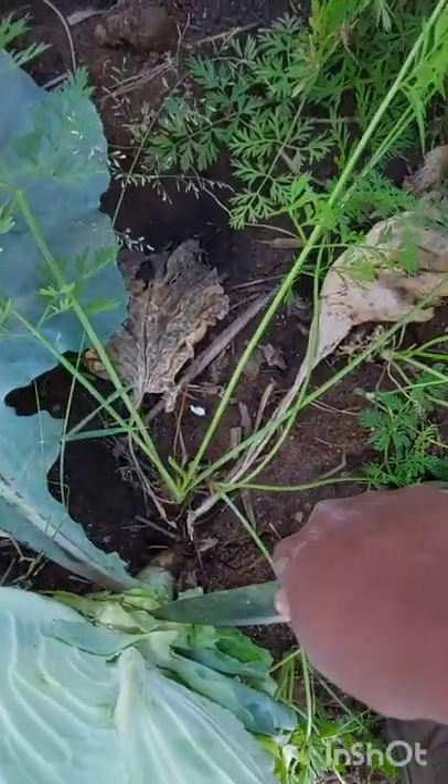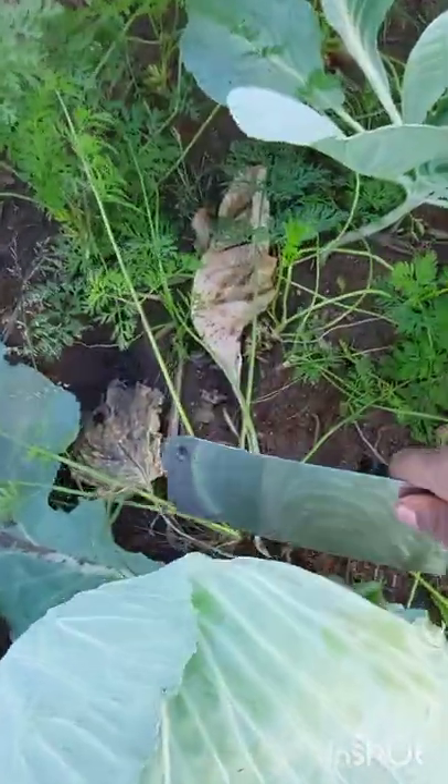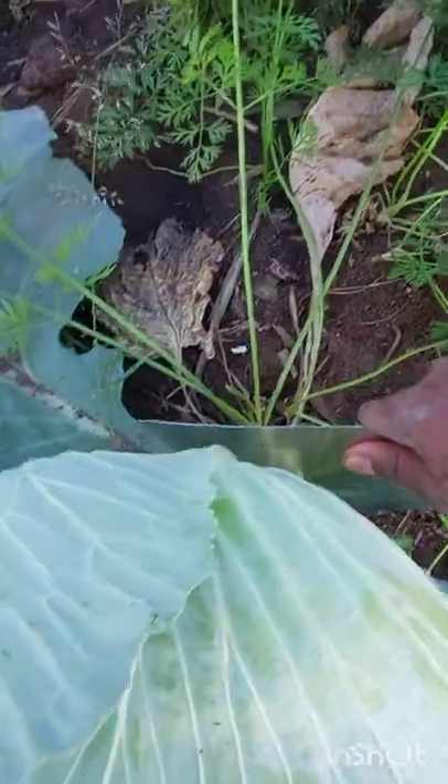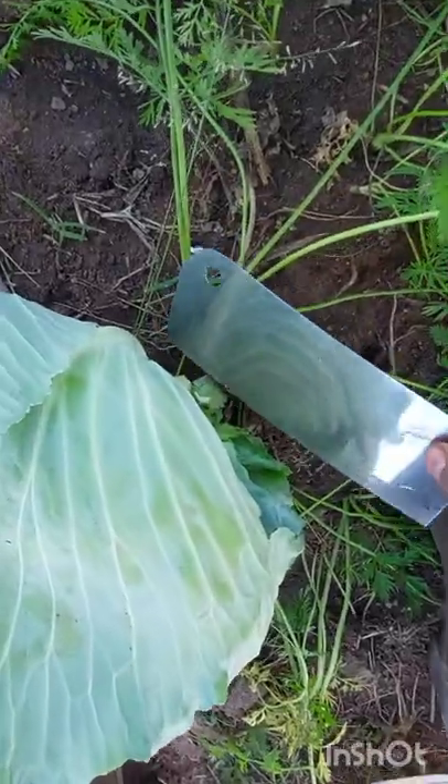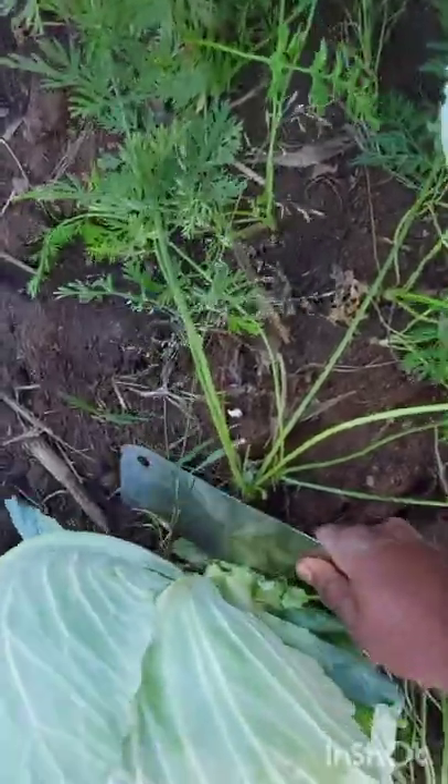The small knife didn't work, so I went ahead and used the bigger one. The stem was very, very hard, I don't want to lie.